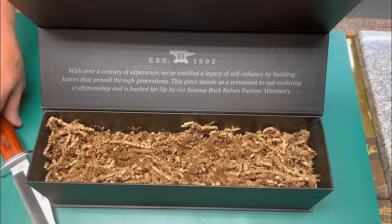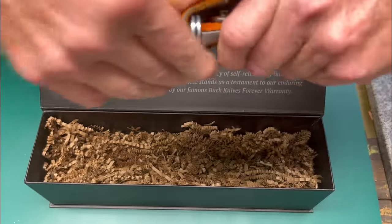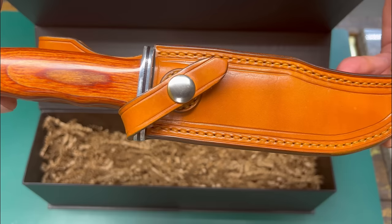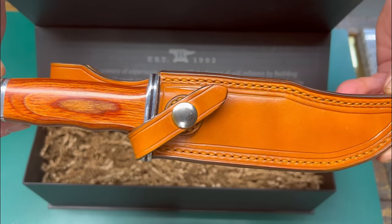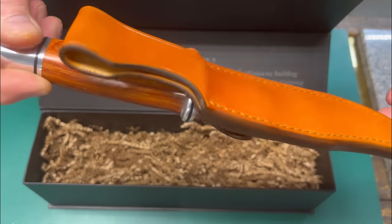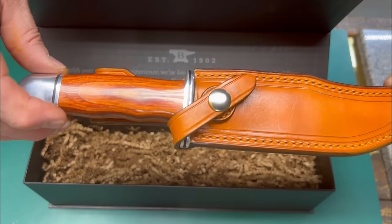So let's go ahead and take a look at the sheath that we made for this video. This is the classic Buck 119 scabbard in all its beauty, and the integral safety strap we're going to design into the build. Let's go ahead and get started.